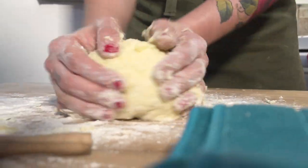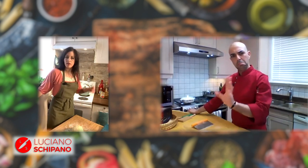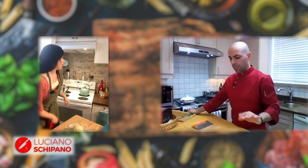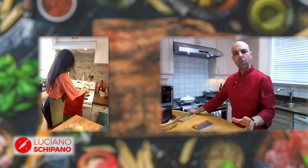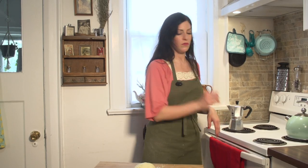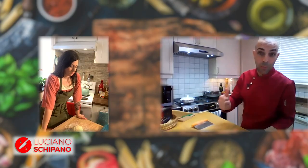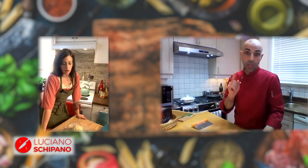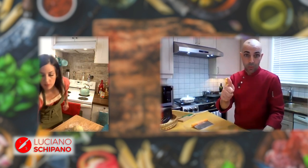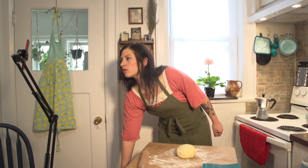Now the dough has to rest for five minutes or so, and we don't wrap this dough — you don't need to wrap it like regular pasta. The flour absorbs a little bit of the moisture, and if gluten has developed, it'll just rest and become more tender. So maybe we can move to the stove and put a pot of water on for the gnocchi to boil, and then a small pan for the sauce.